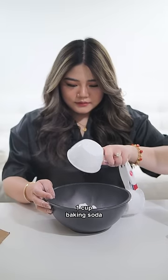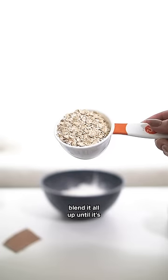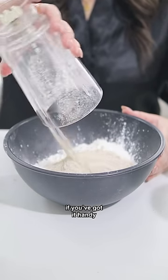First up, we've got one cup of baking soda, half a cup of cornstarch, and another half cup of oats. Blend it all up until it's smooth like baby's bottom, or simply use oat flour if you've got it handy.